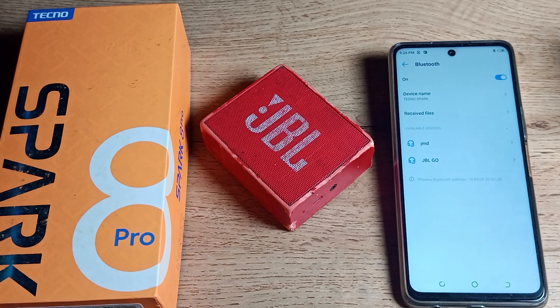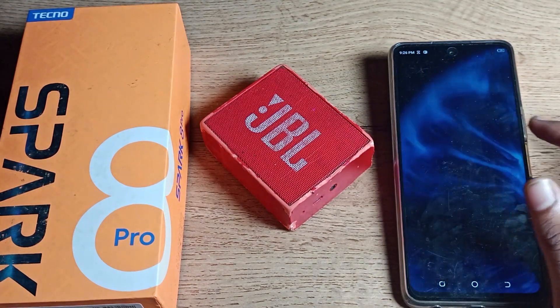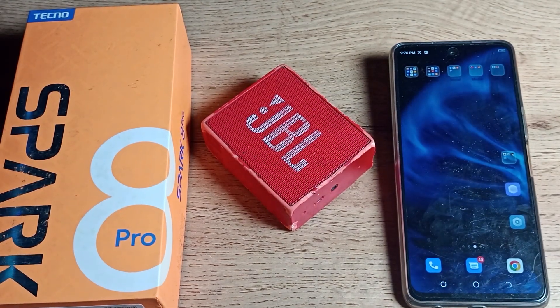Once you forget the device, you will no longer be able to use it unless you pair it again. If you want to use your Bluetooth speaker again, you will have to re-pair it. So that's it — I hope you understood how to unpair your Bluetooth speaker on a Tecno phone. Thanks for watching, see you in the next video!